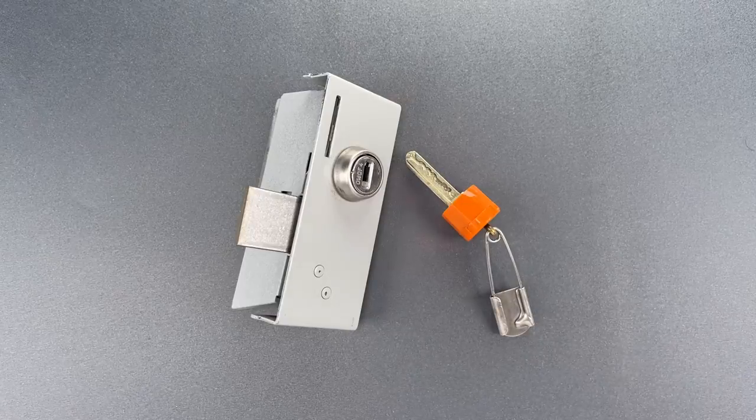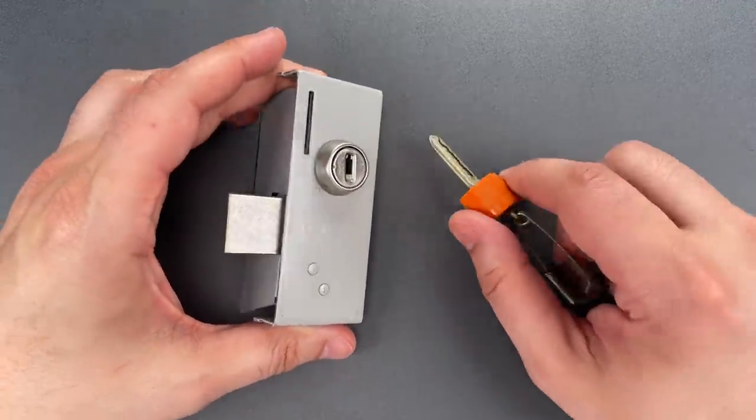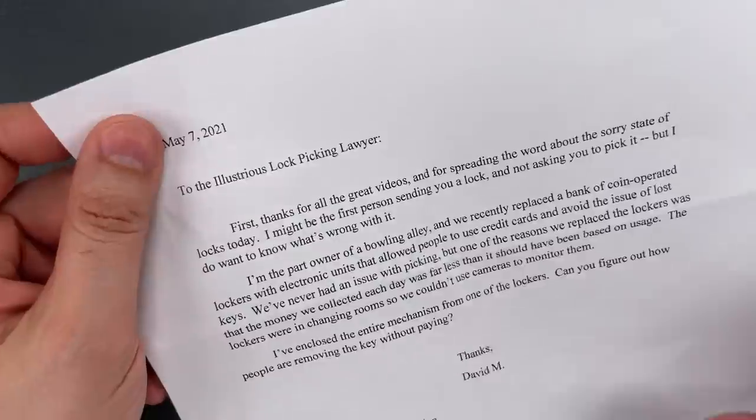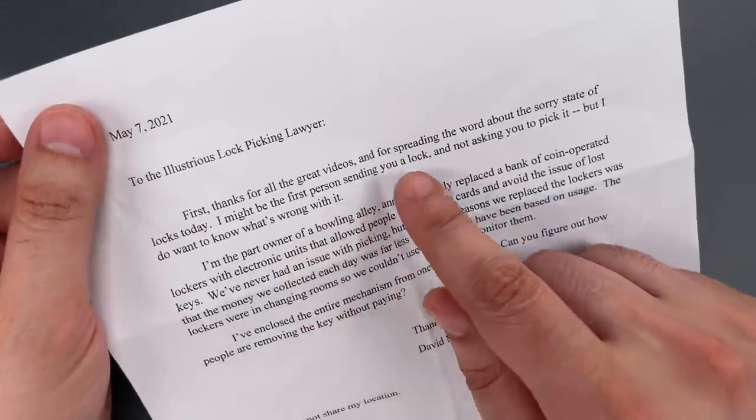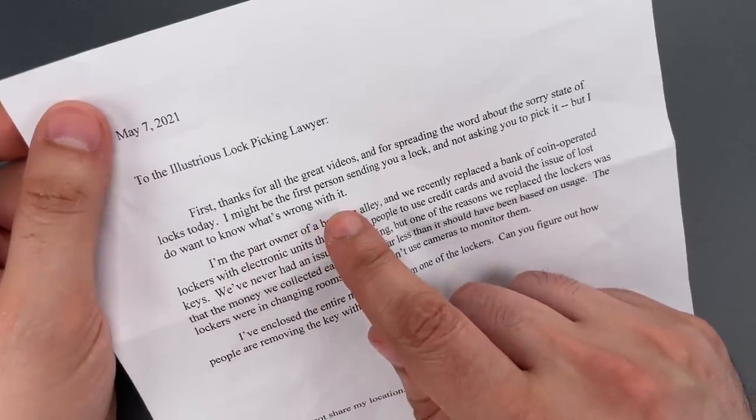This is the Lockpicking Lawyer and I got a fairly unusual request in the mail along with this mechanism from a coin-operated locker. David M. writes: I might be the first person sending you a lock and not asking you to pick it, but I do want to know what's wrong with it.